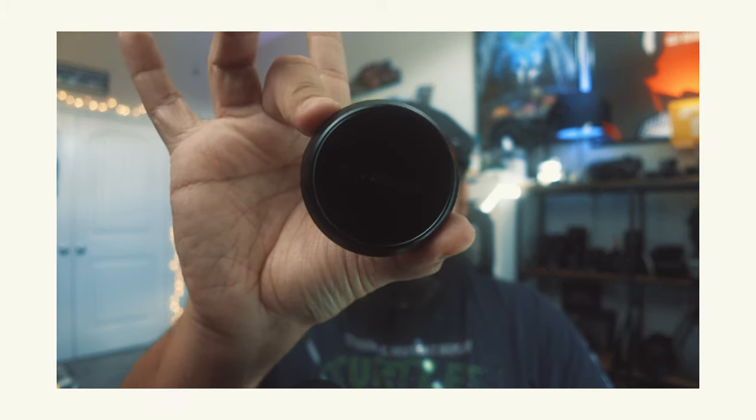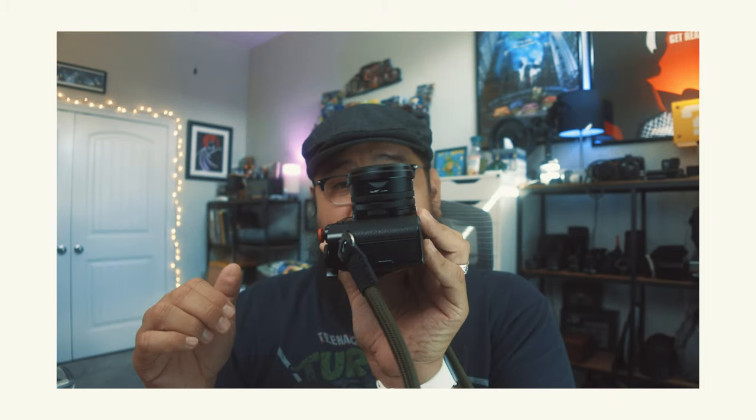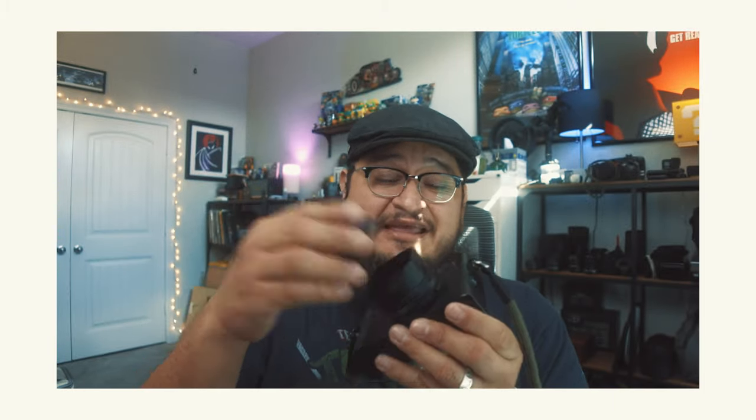Now, one thing I will dispute — they seem to have changed it and created their own lens cap. Previously they stated on their Amazon description that it would work with the original Fujifilm lens cap. But in theory, it does go on — but look at that. It's completely unleveled. It technically goes on, but it does not look good at all.